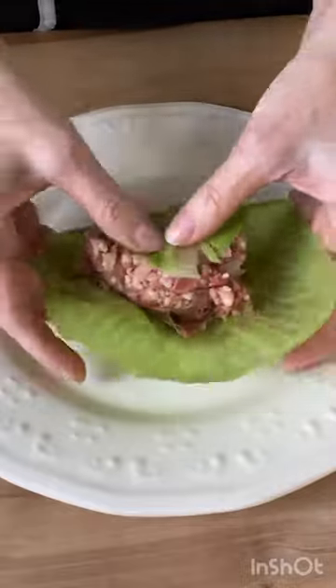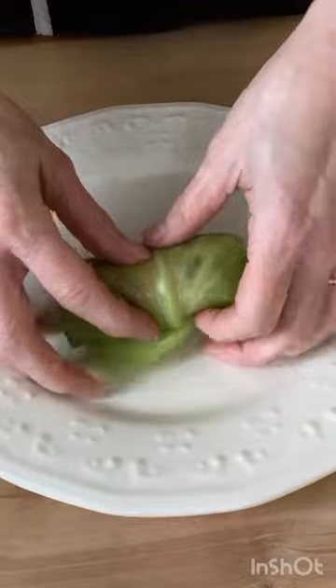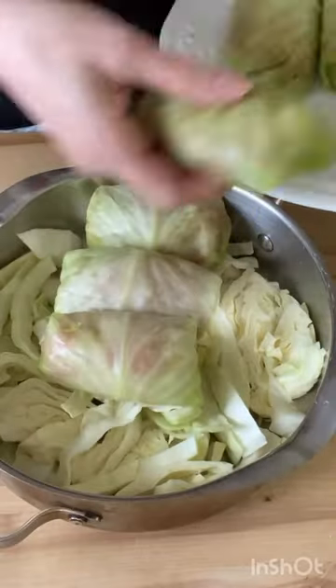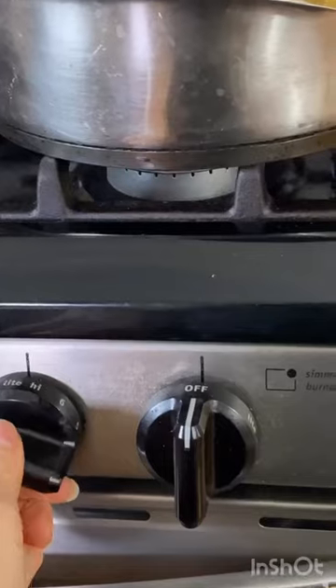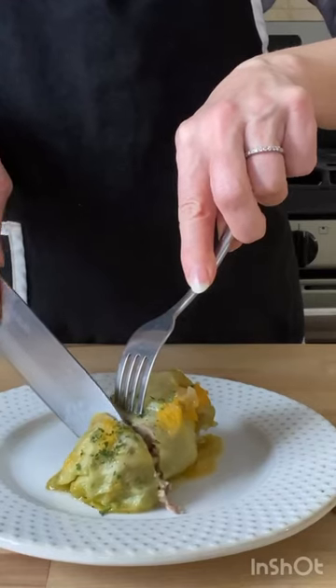Then we're gonna fill the leaves with this filling and this is an art to roll them up nice and neatly. I'm gonna chop up a little cabbage to put on the bottom of my skillet, then arrange all of these rolls, top them off with sauce, add a little extra broth if needed, cook for 40 minutes and oh my gosh this is so delicious.